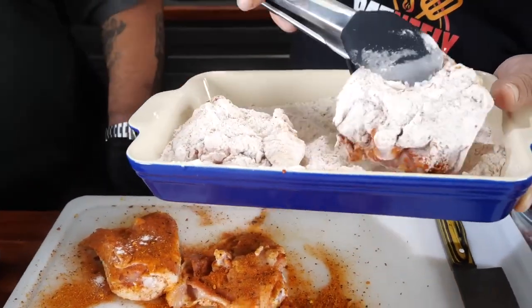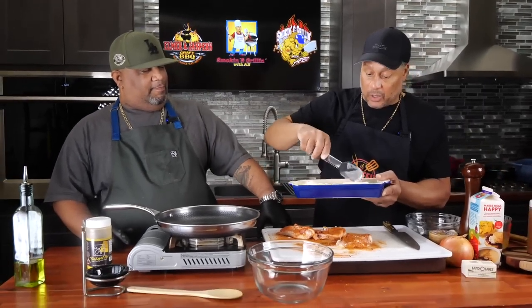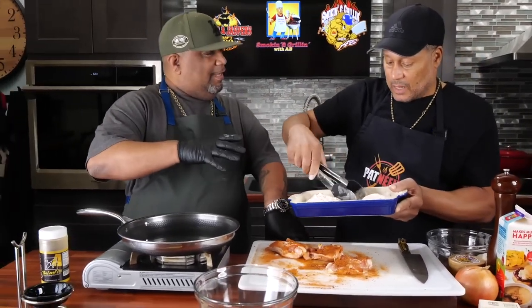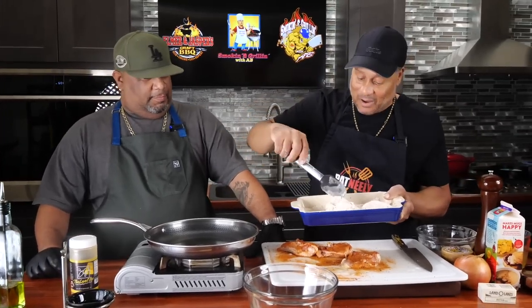You know what? I have never done smothered chicken — great, never! I do smothered pork chops — that's my number one meal, my favorite. My girls used to love the Salisbury steak, and I'd make my own gravy for it. This is the same thing — you make your gravy and substitute the meat for chicken. A lot of folks are getting away from red meat and pork chops, so this is perfect.